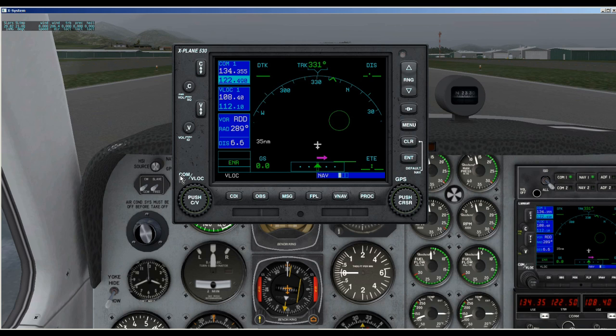I'm going to do a quick review, and then hopefully in future videos I will go over all the features. Right now we're just going to talk about what's here on the left side. We have our COM radio, and we have the standby frequency and the active frequency, and we flip that right here. We do the same thing with the VOR localizers, or V-LOC. We can switch between the radios, between V-LOC and COM1, and then also we select the active and standby frequencies.